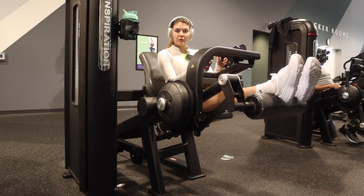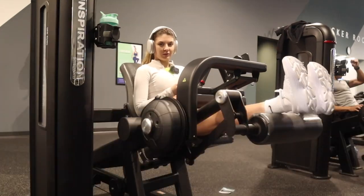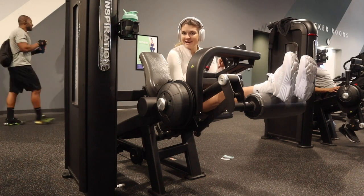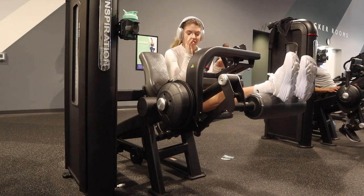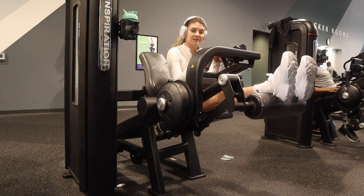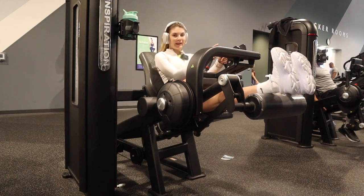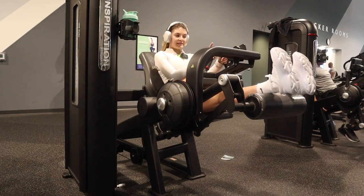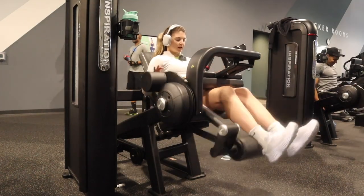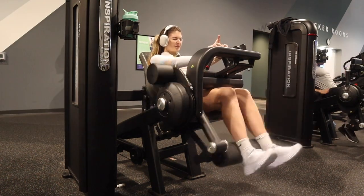This one will have you questioning your existence because it will literally take your breath away. These are seated hamstring curls. What you do is pick a moderate weight — not too light, not too heavy — and you do seven reps, then rest for seven seconds, then seven more reps, and repeat until failure. These are great but they also suck, and they make you feel really good afterwards.